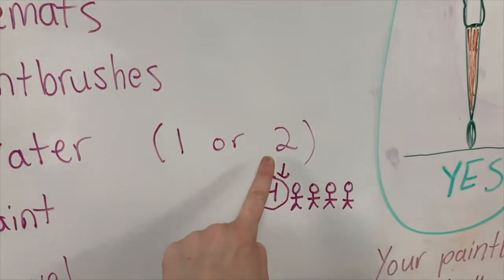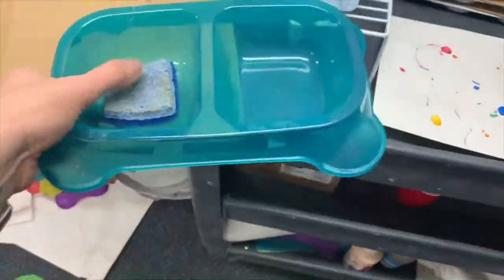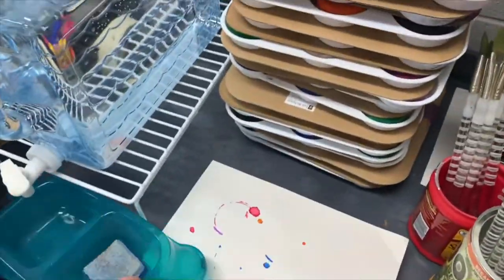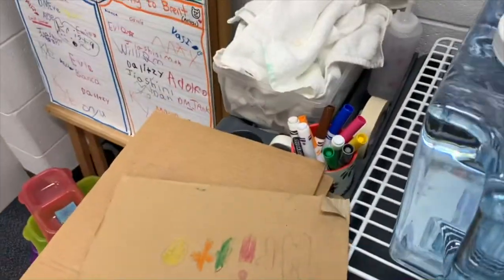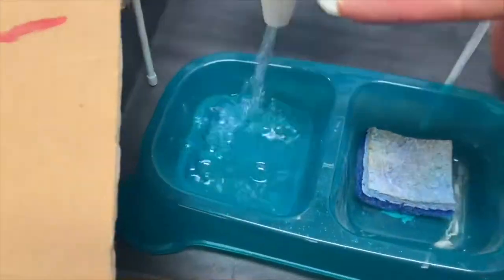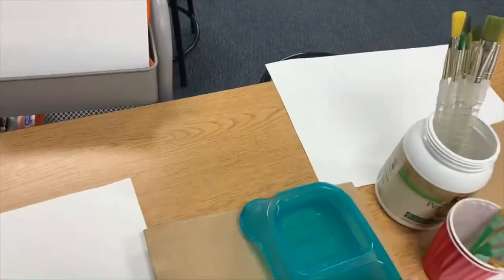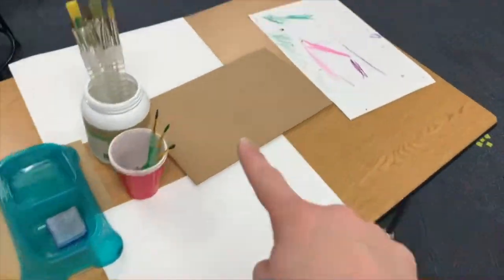Now we need water. If there are four people at your table, you'll need two waters — ask another friend to help. If there are one, two, or three people, you only need one. Fill up that water halfway. You do not need to touch SpongeBob — just fill that empty spot halfway with water. Put it on the cardboard. If you have four people, you'll need another water.